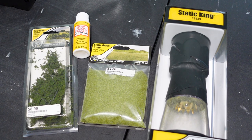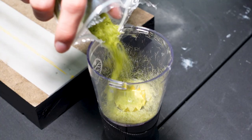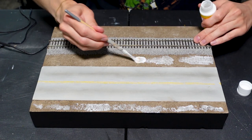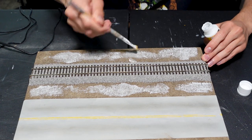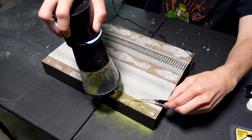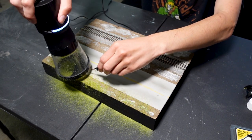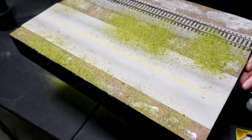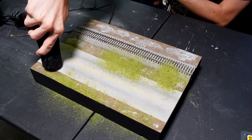Next up is adding some greenery to the scene. I actually don't end up using the bushes because I felt like the grass was enough. This 2mm light green grass is going to be my choice for this project. To apply the grass I get some glue down first — this time it's just straight Modge Podge matte. I brush it on as randomly as I can to make it look a little more realistic. With the Static King, if you use a power supply instead of just the battery, it works a lot better. I use a vacuum with a sock over the hose so there's little to no waste.